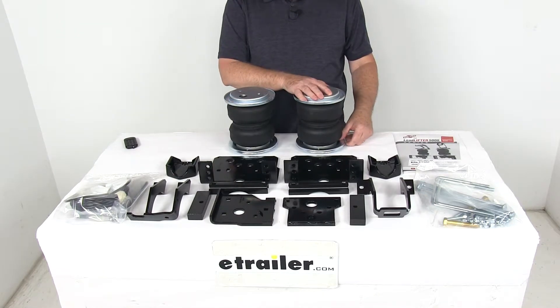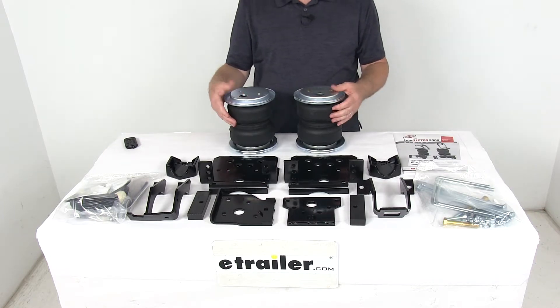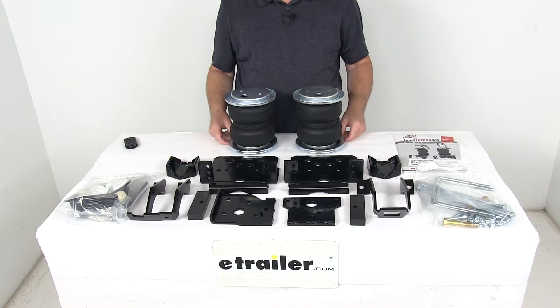This kit reduces the strain on your OEM suspension that can be caused by extremely heavy loads. It improves the overall stability and ride quality and will even help diminish sway and absorb road shock for a nice smooth ride.